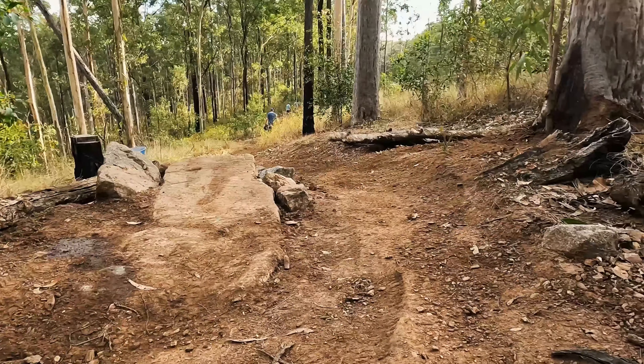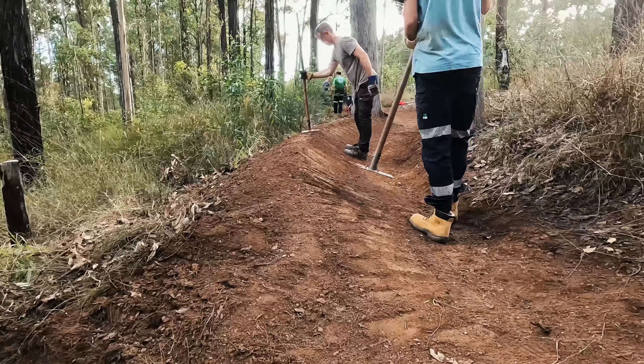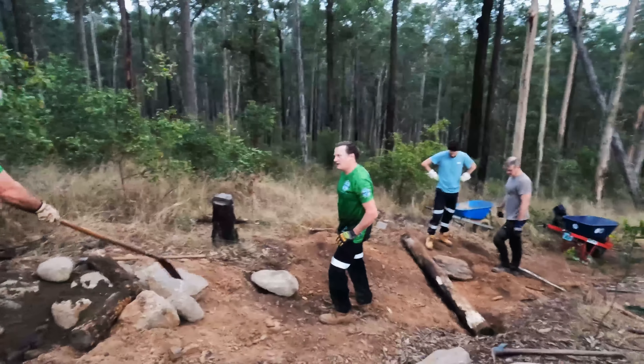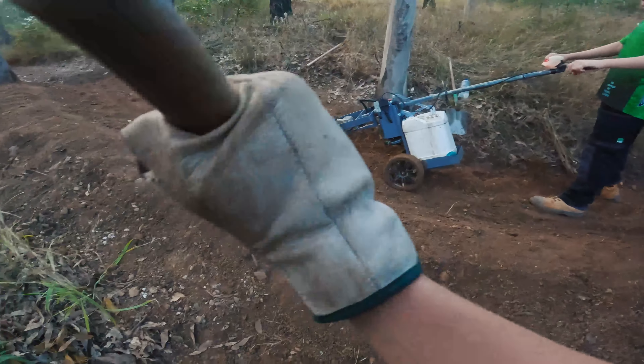If your local trails look anything like this, you will be shocked when you hear just how much work goes into building and maintaining these trails for you to ride. Trail building is a long process done fully by volunteers where I live, using the tools the volunteers themselves have purchased, or tools donated to the Trail Care Association.